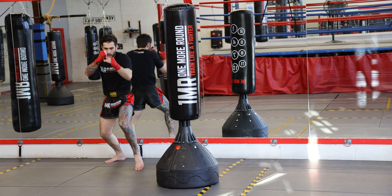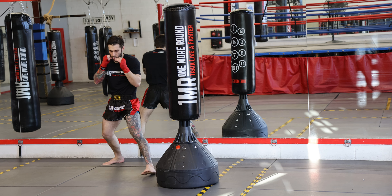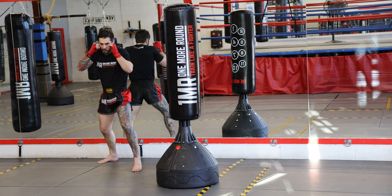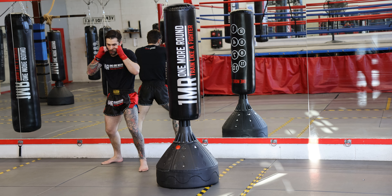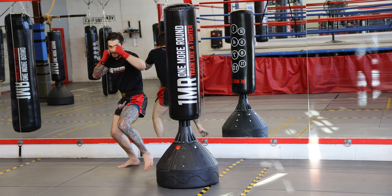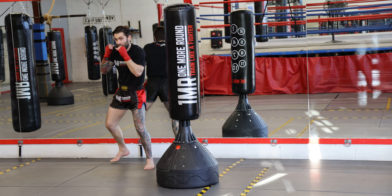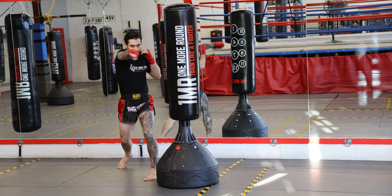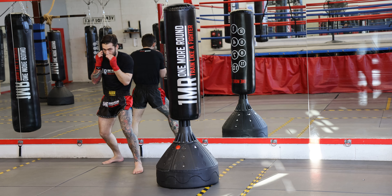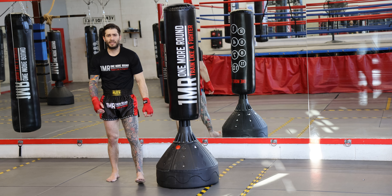Let's go, ten times. One, two, three, four, five, six, seven. Should be feeling it in the shoulder. Eight — remember, always back to eye level. Always back in your stance. Nine, hands up, hands up — ten. Beautiful stuff guys.